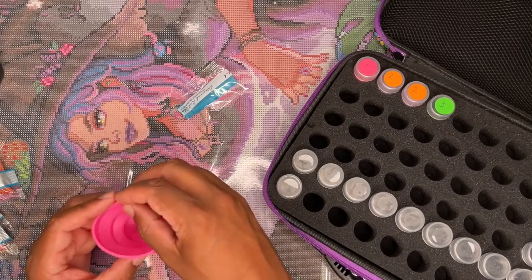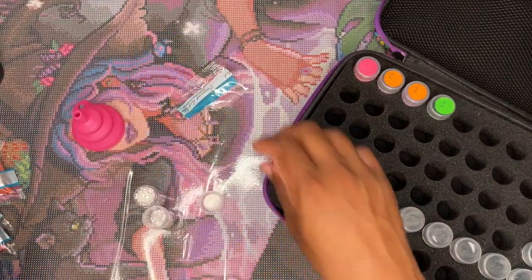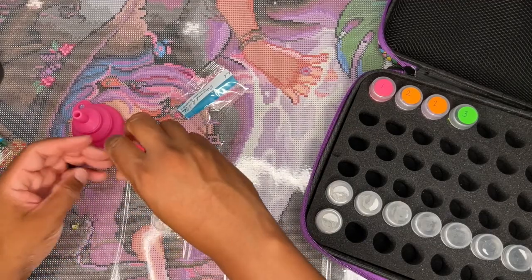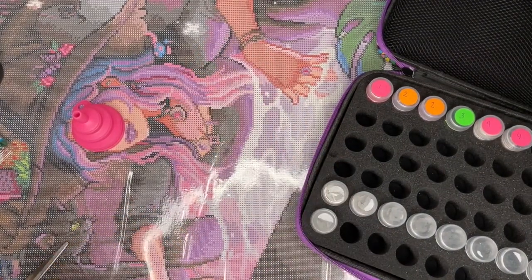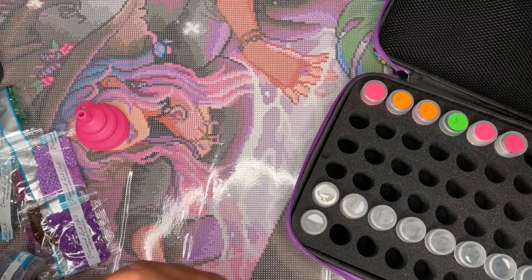I'm born and raised in Colorado and I spend a lot of my time going on hikes and exploring when I'm not working or diamond painting. I wanted to make my channel theming focused on what I love — the outdoors. I know it's not the traditional crafting style with bright colors and poppy songs, but it's my taste, so hopefully people can appreciate that.